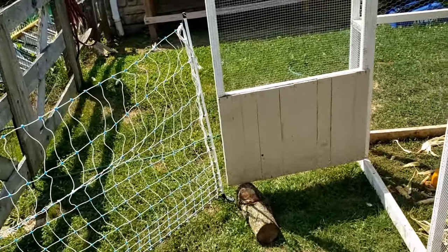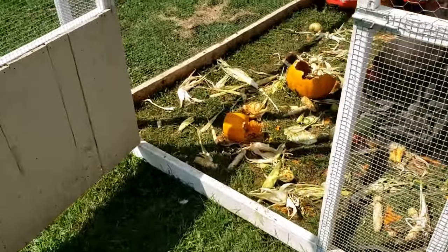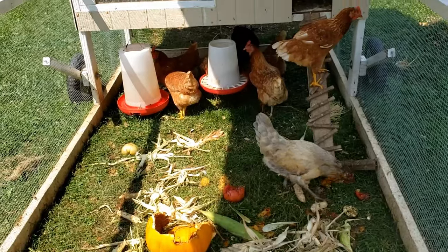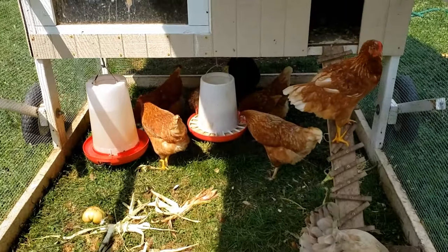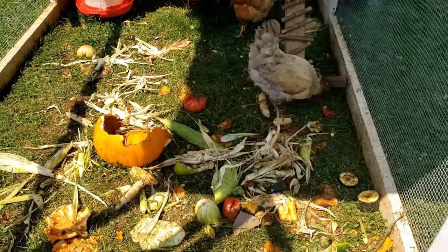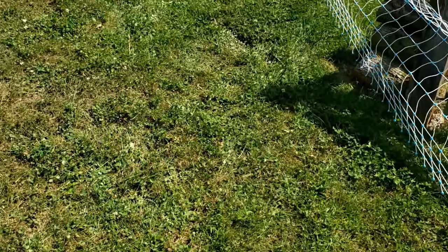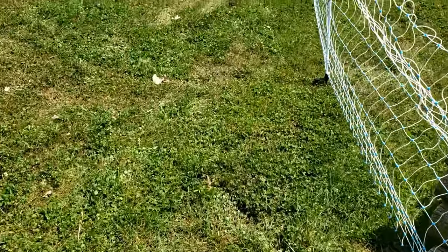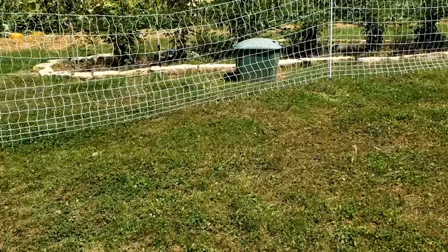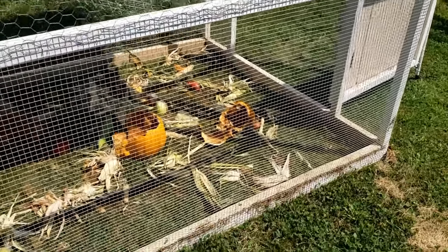I got the door to the chicken tractor propped open. I had just given them quite a bit of scraps — it was late fall and we had plenty of sweet corn that had gone bad with bugs and worms, some tomatoes, and a pumpkin. So they were busy getting into that and didn't have much interest in getting out right away. The idea is that this gives them quite a bit of free range, especially during fall and winter when there's less greenery like clover for them to pick through.